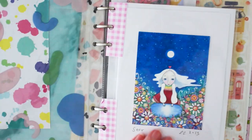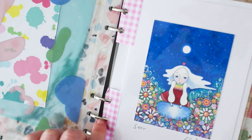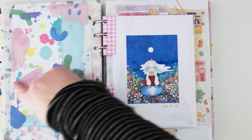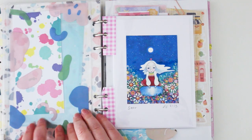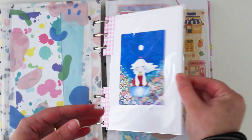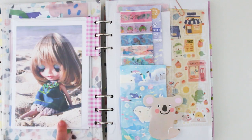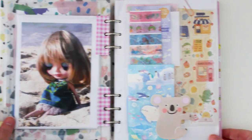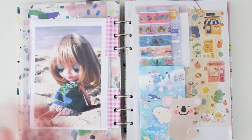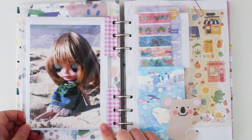I used some origami paper to make tabs and punched holes into it. I really love the colors. I think this is a Luka Lab pocket — and because it's a plastic pocket, I added a little postcard. I have a little Blythe doll postcard set I got from Japan ten years ago; I love Blythe dolls. When I went to Japan I visited the Blythe doll shop and this was one of the postcards — she's relaxing on the beach.